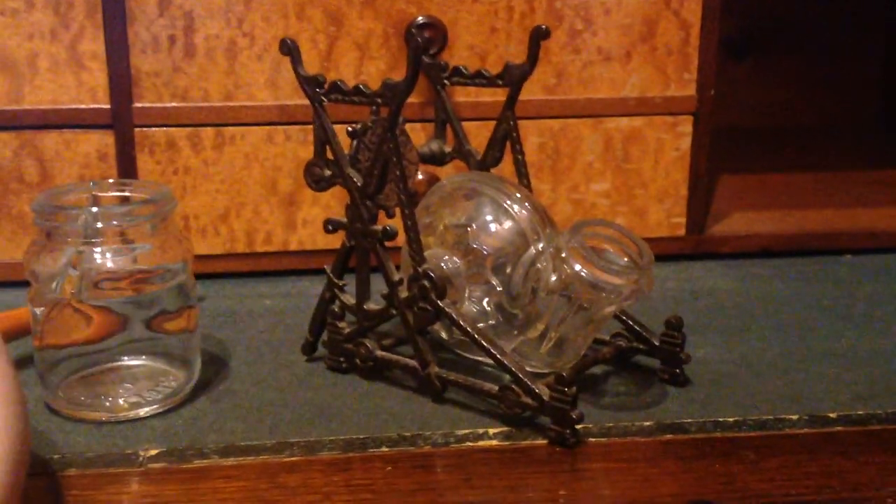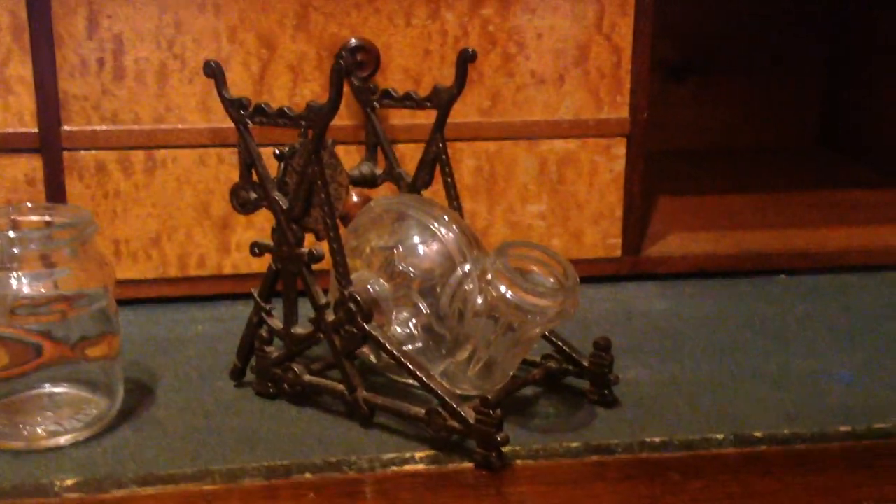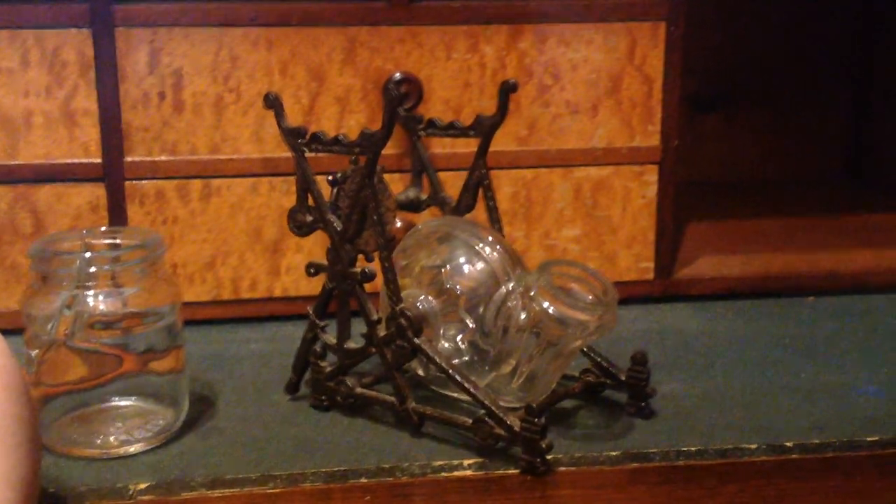These are just some of our really cool artifacts here at Fenton. We hope that you'll come in and look for these, see if you can find them, and just learn more about the history around you. Thanks for watching.